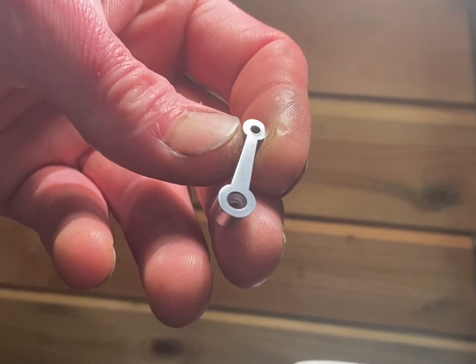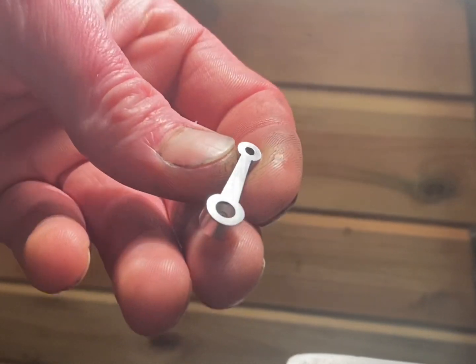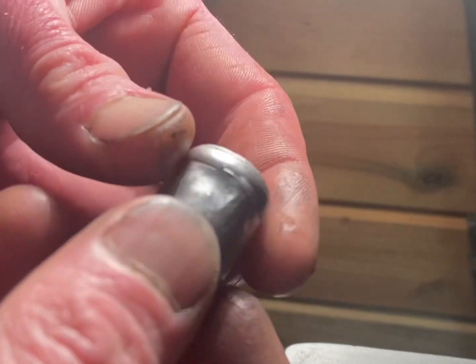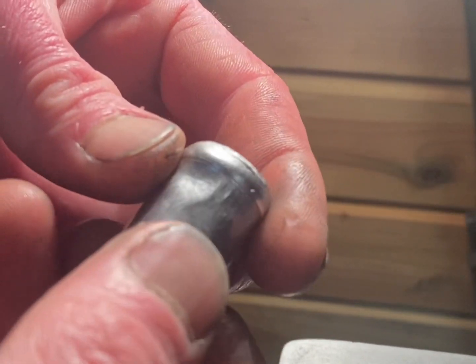That's the conrod complete. I'm very happy with how it came out. I'm over by the lathe now and I'm going to machine the second piece of rough casting down and make the piston.